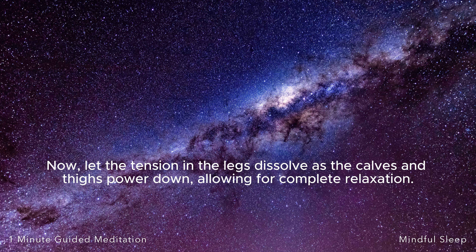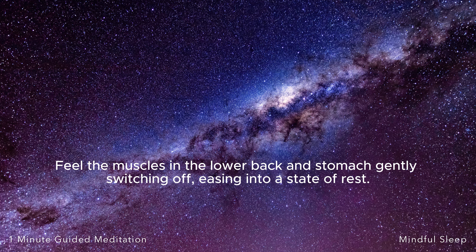Now, let the tension in the legs dissolve as the calves and thighs power down, allowing for complete relaxation. Feel the muscles in the lower back and stomach gently switching off, easing into a state of rest.